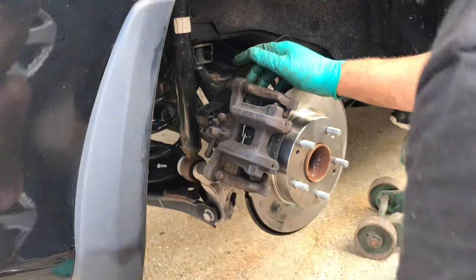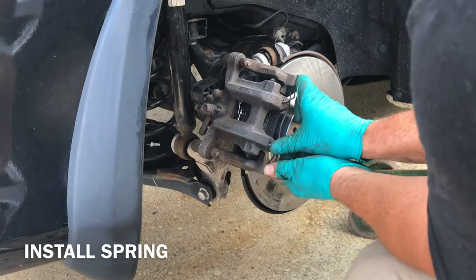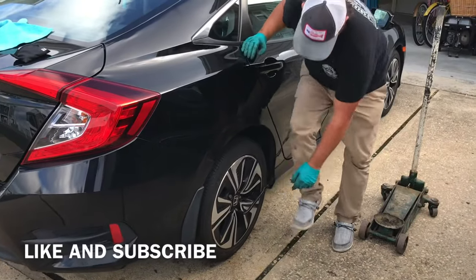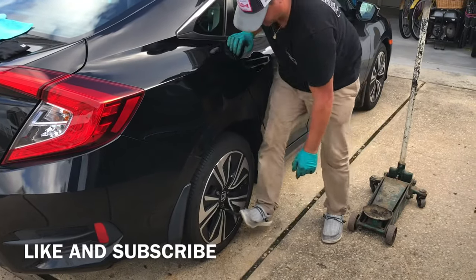And the bracket, the spring — alright, that's it. Alright guys, that's how you do the brakes on a 2017 Honda Civic. I hope this video helped you out. Like and subscribe, talk to you guys later, take care.